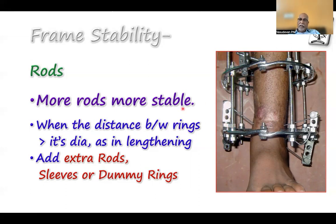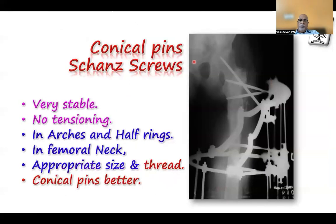Conical pins and trans-screws are very, very stable, and their main advantage is they don't need tensioning. They are very useful for arches and half rings, and can even be used in femoral ring and femoral neck fixation. Use appropriate size pins and threads — use fully threaded ones with cortex contact on both sides. Don't use over-elongated threads. Conical pins are better because if there is any loosening, you can turn one turn and it becomes more tight as it advances further inside.